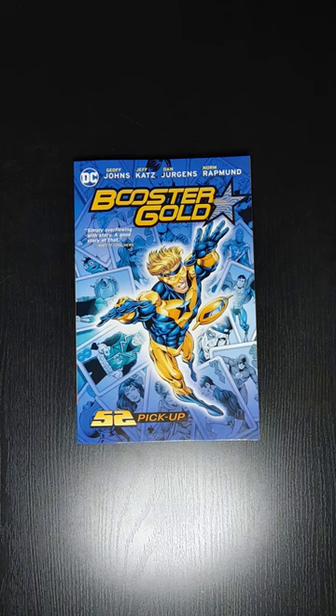Welcome back everyone, this is Mondo Olday, back at the end of the video. In this video, we'll be taking a quick look at Booster Gold, the trade paperback, Booster Gold 52 Pickup.